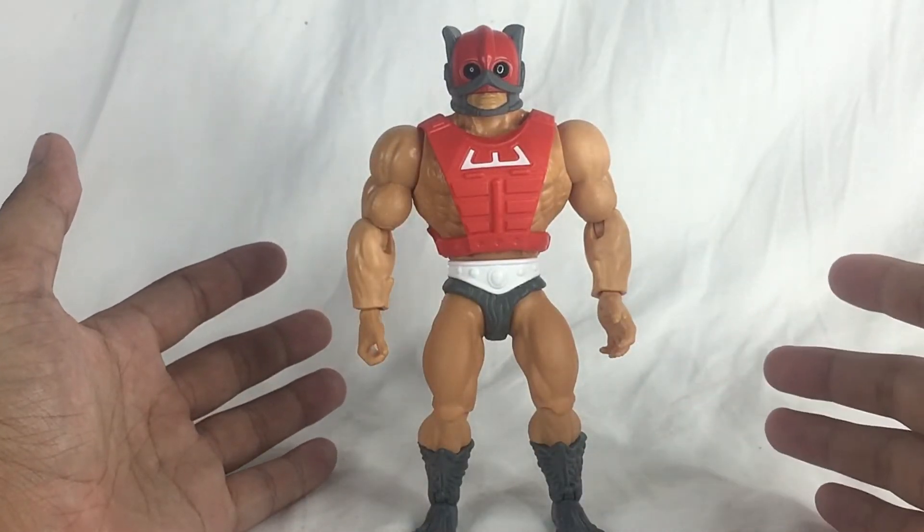Now let's get to the juiciest part — the articulation. It's pretty dope. The head is on a ball joint so you can spin 360, up and down, and tilt it a little. You can raise his hands about that high and down, and turn them around. It does swivel at the waist — really good articulation there.